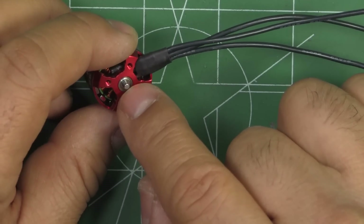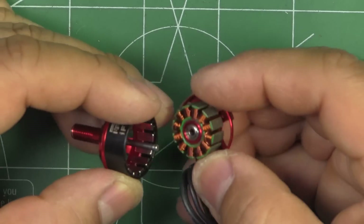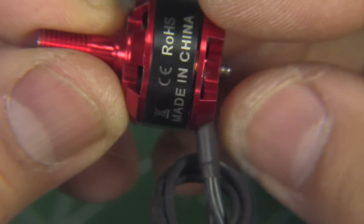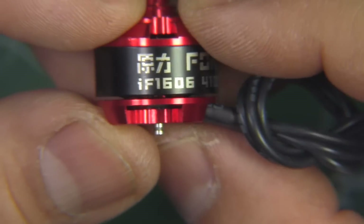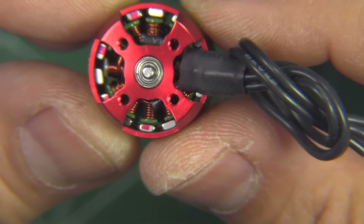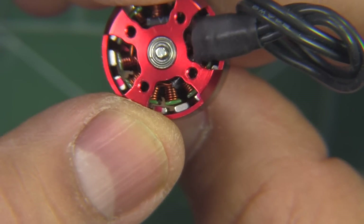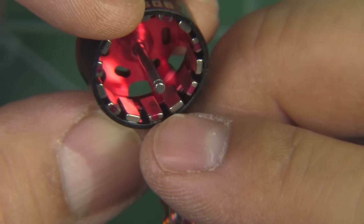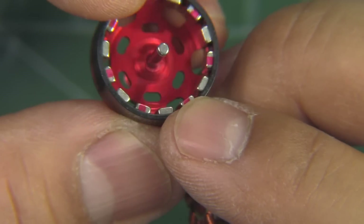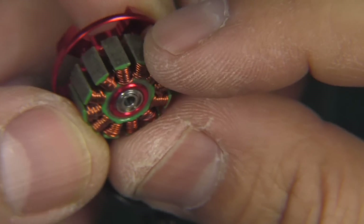The shaft is retained by a standard E-clip, and it does have a little washer. Let's pull this apart and check it out under the magnifying glass. Here's the motor with a closer look — nice finish on the armature, and you can see the air gap and the bell. The magnets are fairly thin and don't seem to be curved. The shaft is 2mm, with standard bearings — maybe 2x5 — those are tiny.